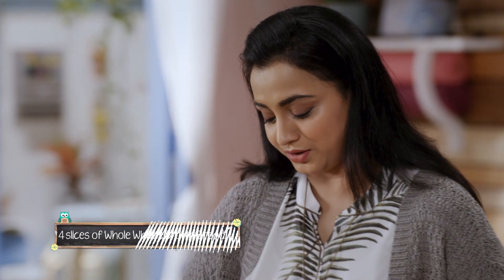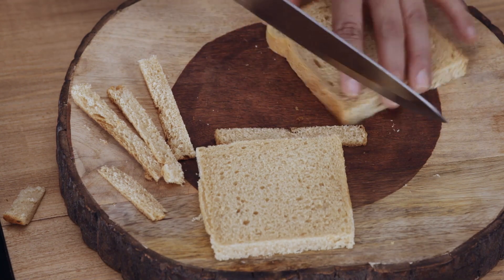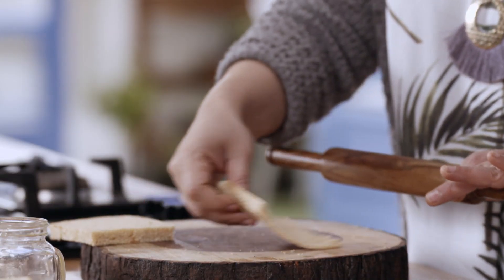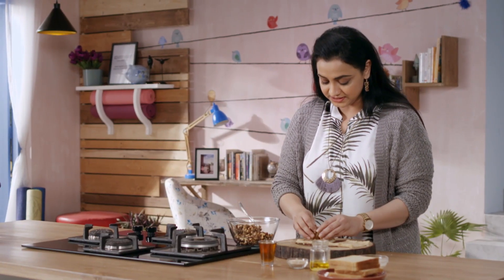I am using whole wheat brown bread. We will cut the edges. For the rolls, we will flatten the bread — exactly like this. We will place a little filling in the center.